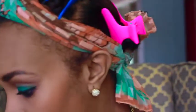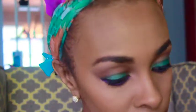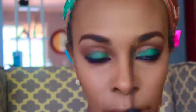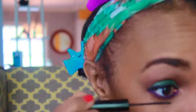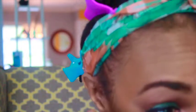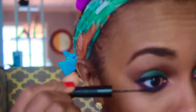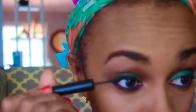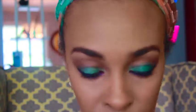I also have this mascara by NYX - it's their Skinny Mascara in black. I love this because it's so tiny and you can really get your lashes well with it. You can use it on the top as well, it's not just for the bottom.